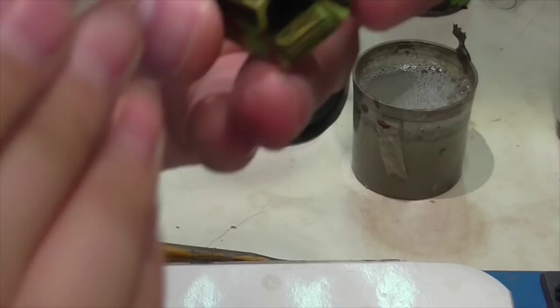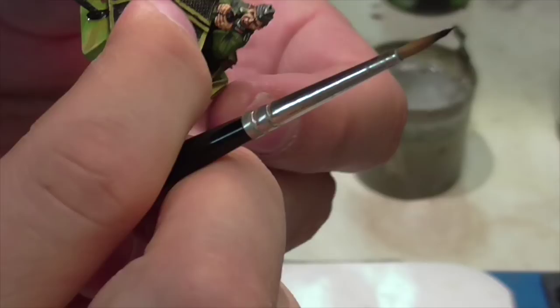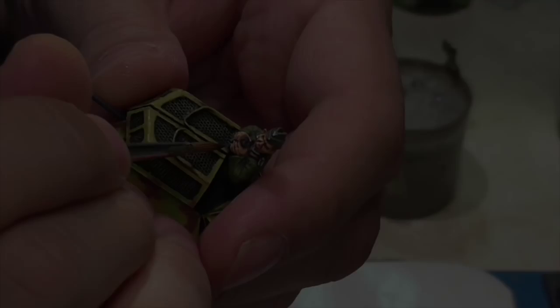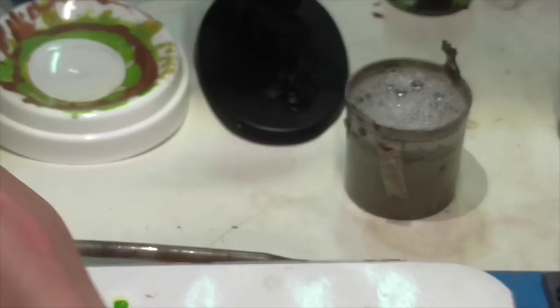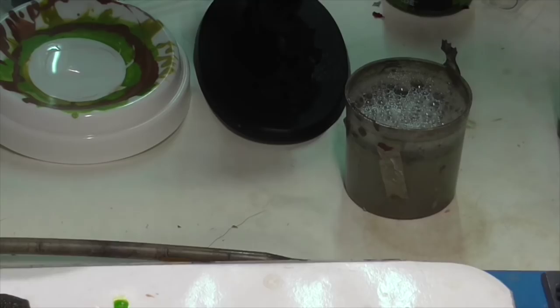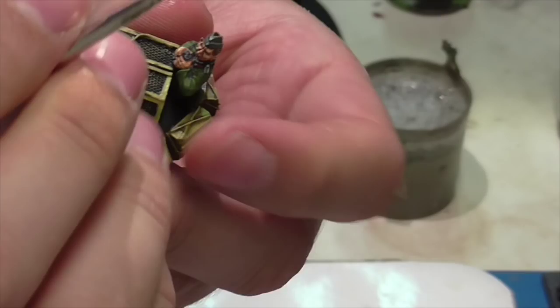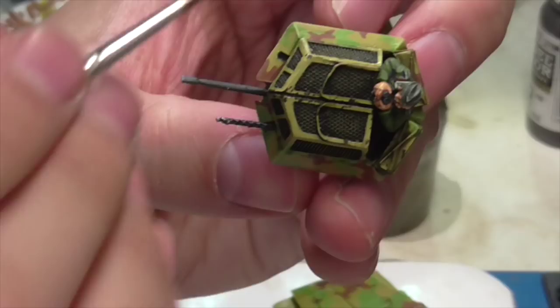Jasper paints the binoculars themselves, going back over them in black first since they got paint on them from other steps. Then he applies an overall highlight of German Gray to most of the binocular area, finishing with Neutral Gray to indicate rims around the eye sockets and similar details.